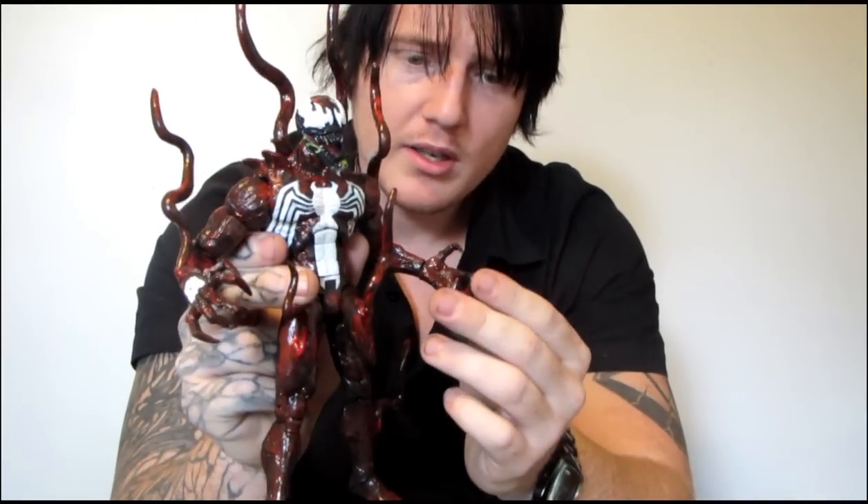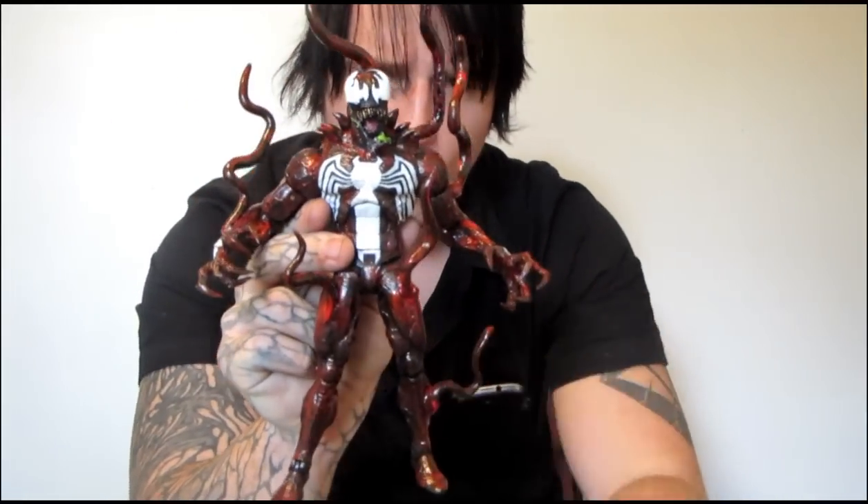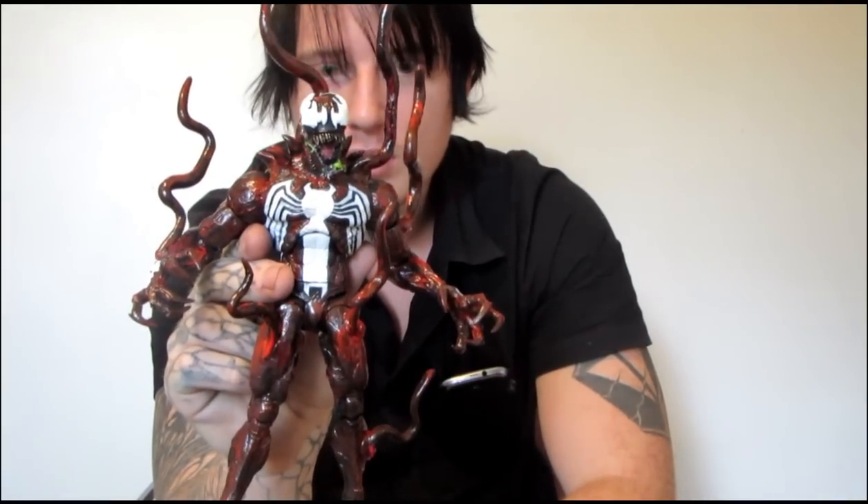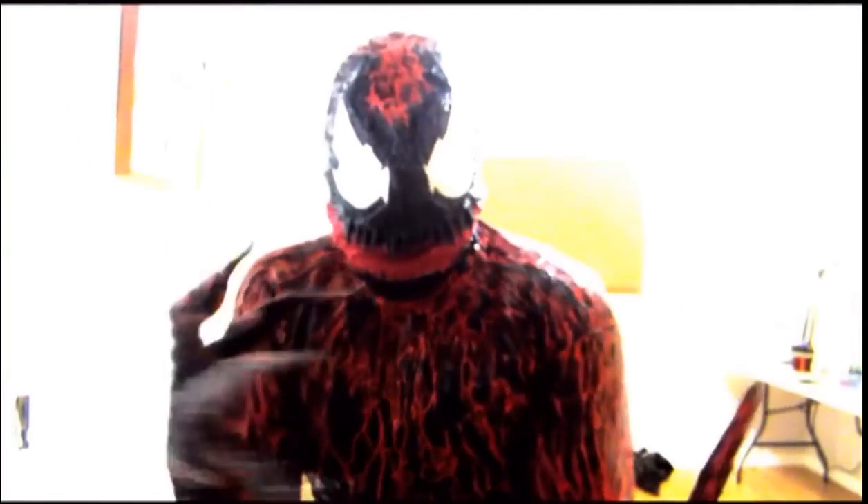You guys wanted to see him long enough and I've been putting him off for far too long until now. Let me know what you think about him, as always, and tell me: what symbiote character would you like to see next? The comments with the most thumbs up will be the winner.